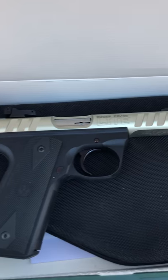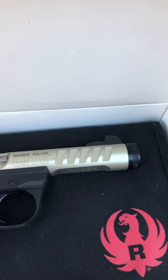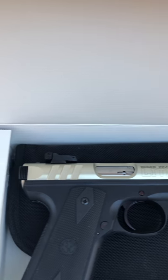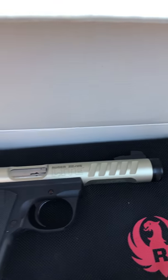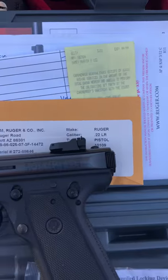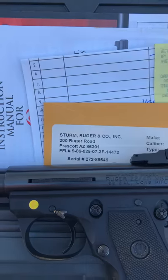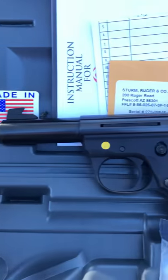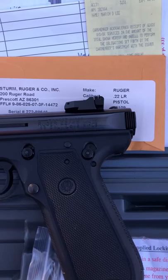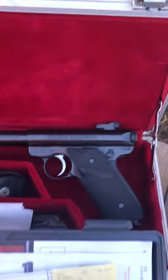As you can see, this one has never been fired before — this is my Ruger 22/45 Light, never been fired, brand new. This one right here is my Ruger 22/45 Mark III, it has never been fired, brand new.